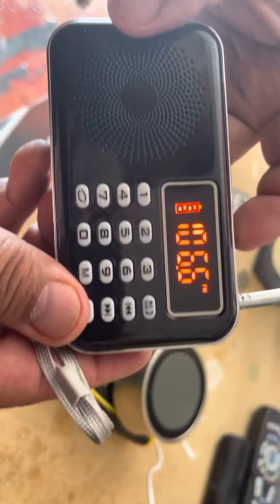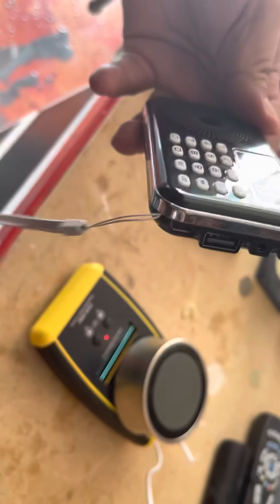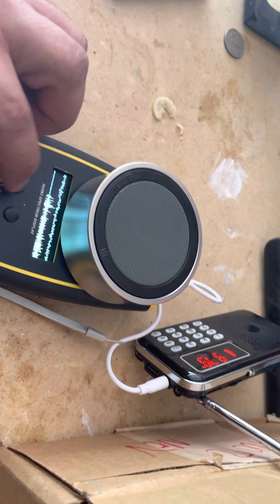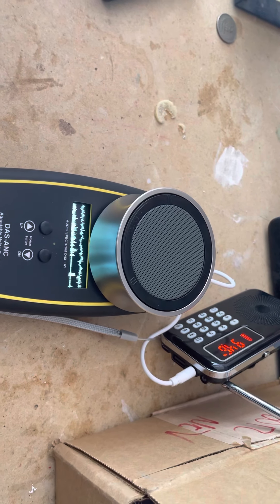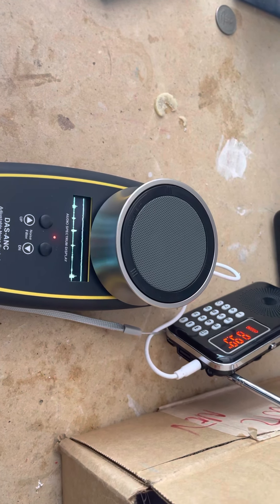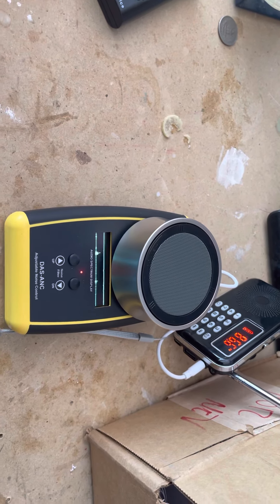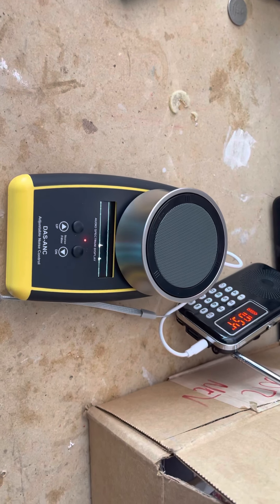As you see, it's sweeping. Let's plug it in here. As you see, we are sweeping using a different device. This little box that I'm using here does have a random switch.